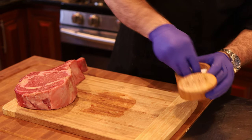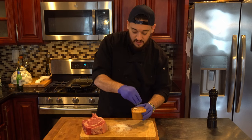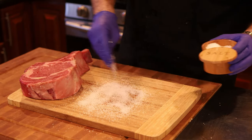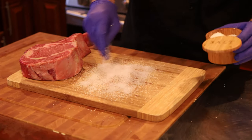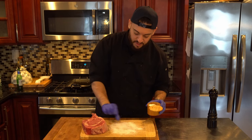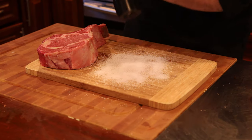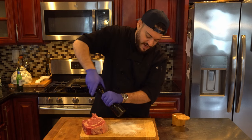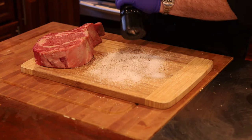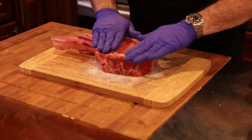I like to season the bottom of my cutting board first when it comes to this, and we're going to need a lot of salt. Now do not be afraid — I got high blood pressure. This is a very thick cut of meat, two inches. We want to make sure that we get enough salt that can penetrate the thickness of that steak. So I like to put a little bit of salt down on the cutting board, some fresh black pepper, and then I'll take the actual cut and lay it right on top of there.